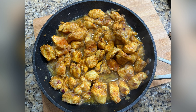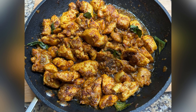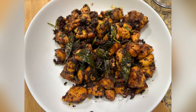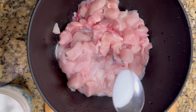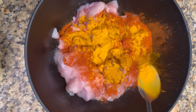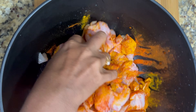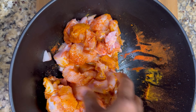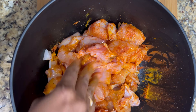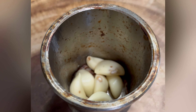Hello everyone! I'm really excited to share with you this amazing Indian country style chicken roast recipe. To start, take 500 grams of chicken, either boneless or with bones, and marinate it with a pinch of salt, a tablespoon of chili powder, and a tablespoon of turmeric. Mix them well and marinate for 20 minutes.